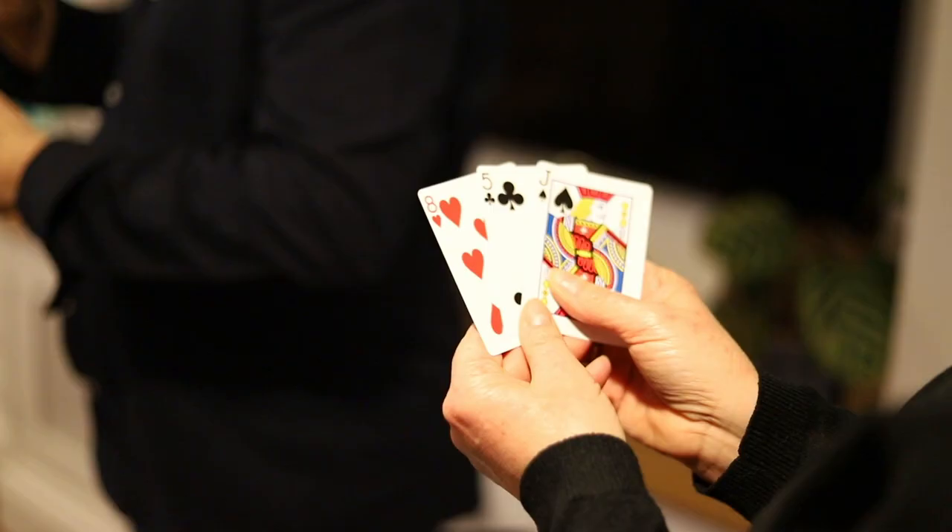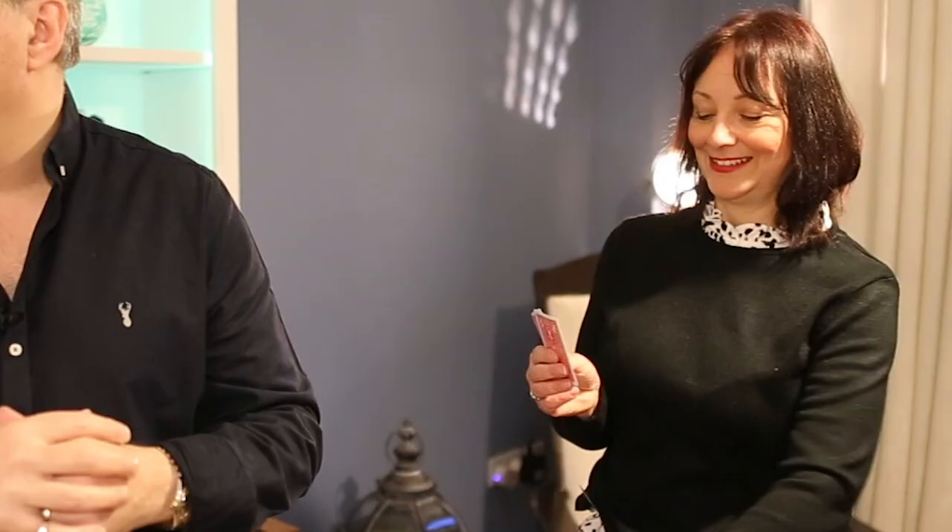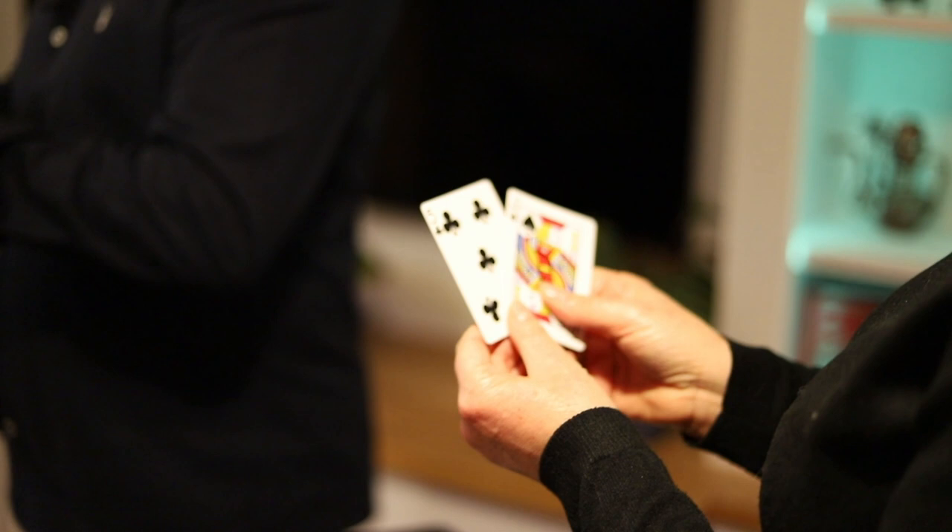If there is a red card there, just focus on it for me. Okay, there is a red card — it's a heart card. It's an even number. I think that's the Eight of Hearts. It is — just drop it down on the table. Now you've got two black cards; just flick between them for me with your eyes. Yeah, okay — there's a club and a spade.